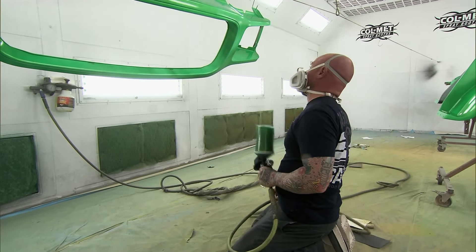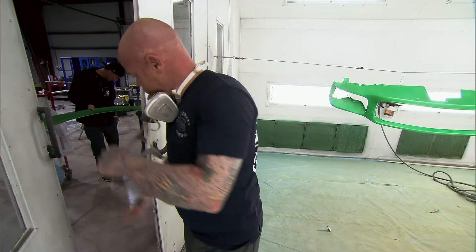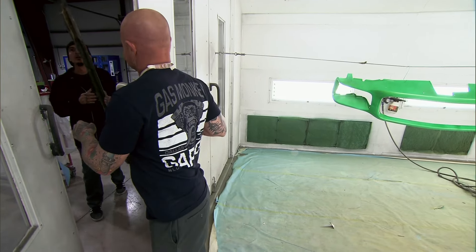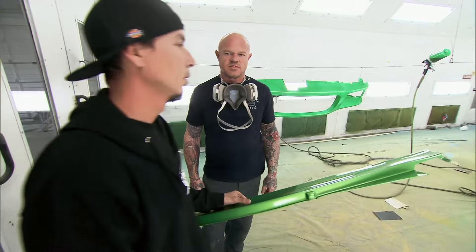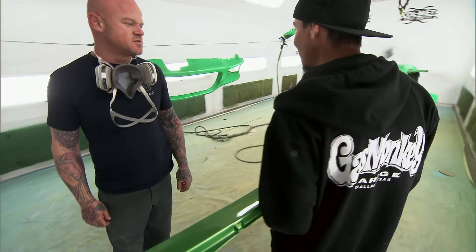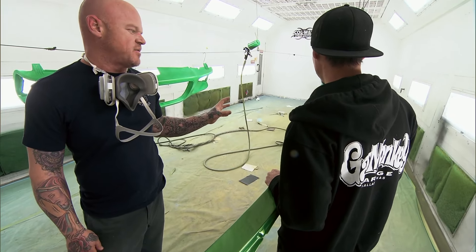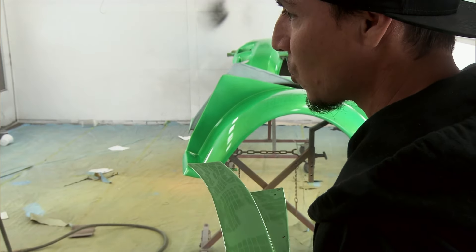Wait a minute, this ain't right. I'm in the middle of spraying when I get this funny feeling — it's not looking like it should. Tony brings the cow panel in and it's still got all the original paint on it, an easy part that's already off the car. It's different. You barely just dusted it. Yeah, but look how much more lime it is — it's not so yellow. Tony thinks the more coats I put on it, it's going to start to match, but I don't think that's the case.